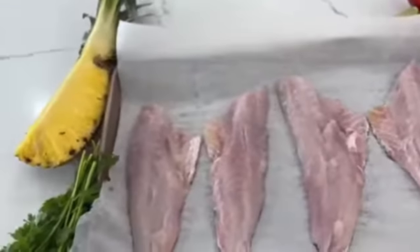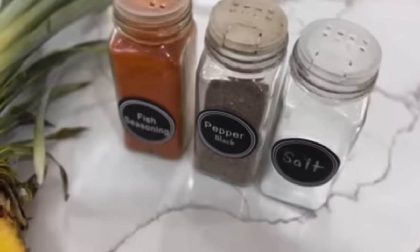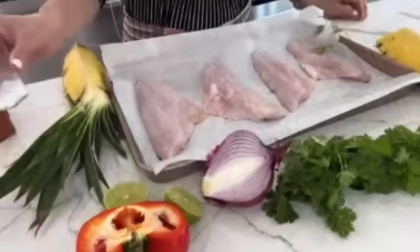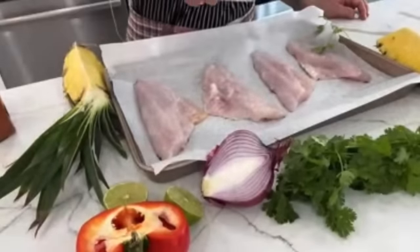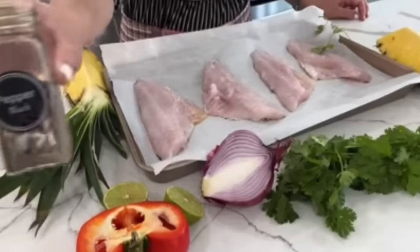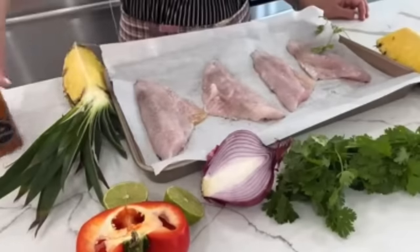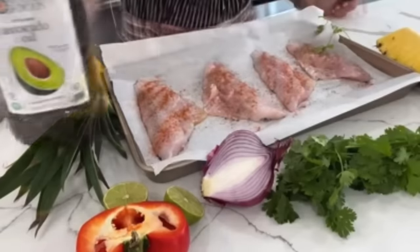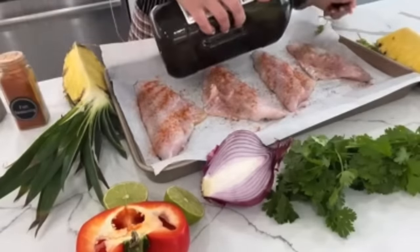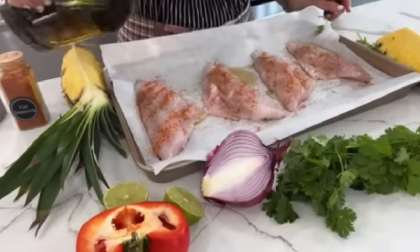This is a black bass with pineapple salsa — that's what my husband said it's called. It's very simple to make: after washing the fish and placing it on a baking tray, I sprinkle on some salt, black pepper, and fish seasoning. If you don't have fish seasoning, use any of your favorite spices that you normally make your fish with. After all the spices are on, I drizzle on a little bit of avocado oil, use my fingers to schmear it all in, and bake it in the oven.